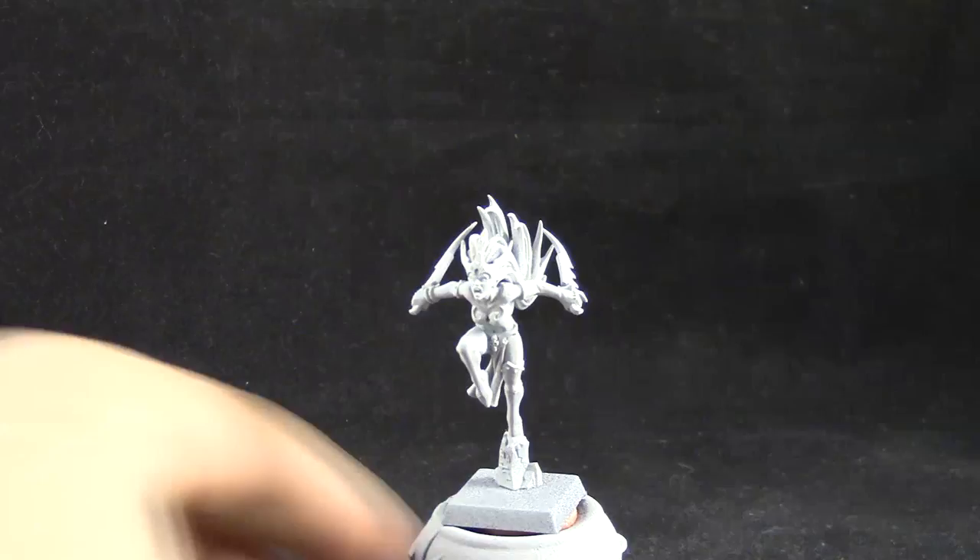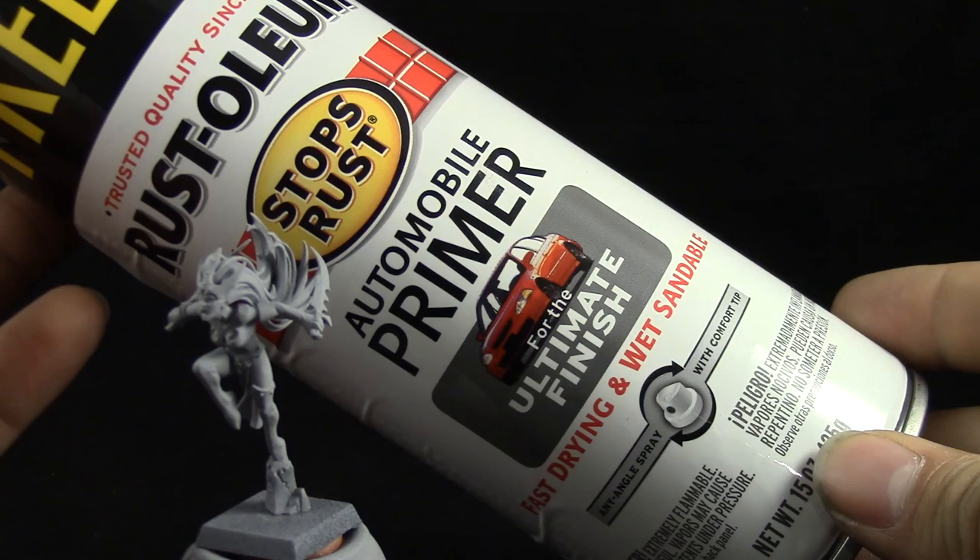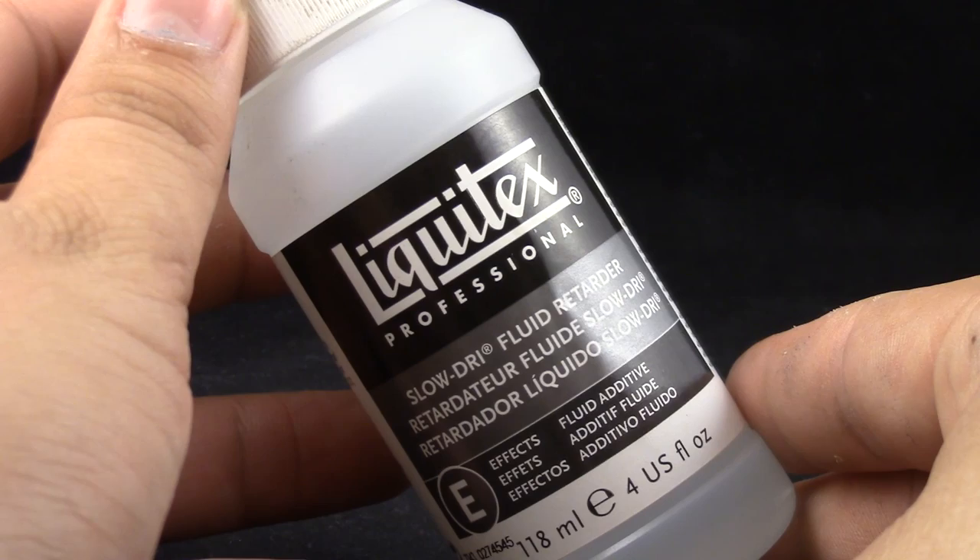I'm going to start by priming the model in gray. For that I'm going to use automotive gray primer from Rustoleum. This is a cheap primer so if you're going to use it, use it very lightly. I'm also going to use Liquitex drying retarder — the liquid one — for thinning down some of my paints.